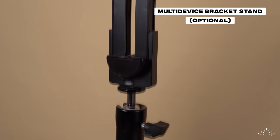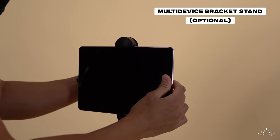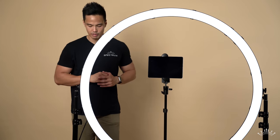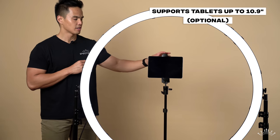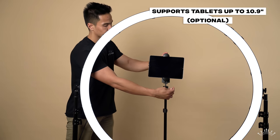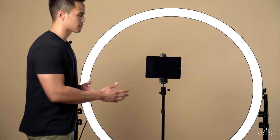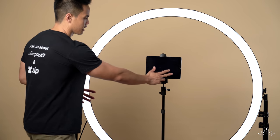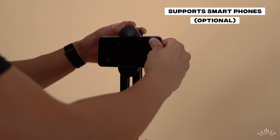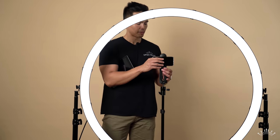An optional accessory is a stand for smart devices such as tablets and phones. We have the Spectrum multi-device bracket with an iPad mounted — it supports iPads up to 10.9 inches and has a ball head. This is perfect if subjects are coming into your photo booth and want to take photos themselves — they can operate the iPad directly and touch the screen to take their own photo or video. It also supports smartphones.